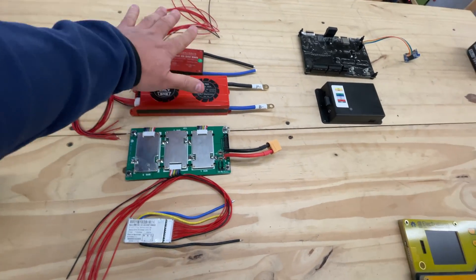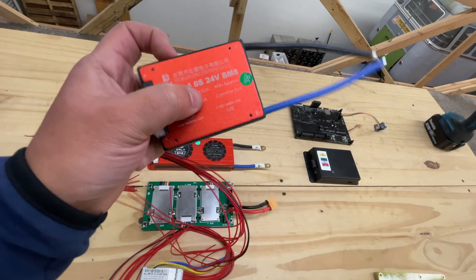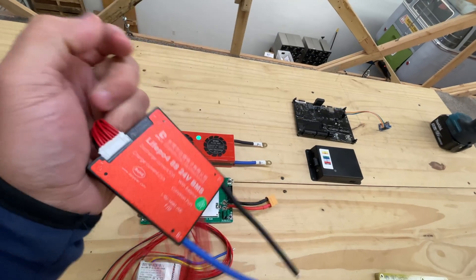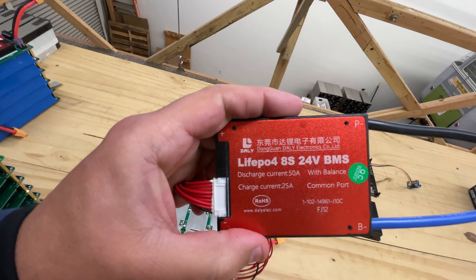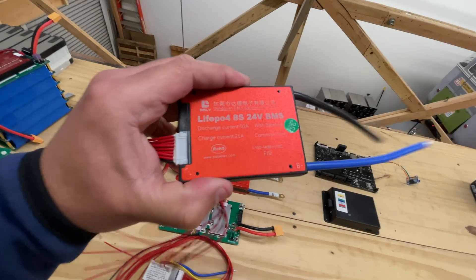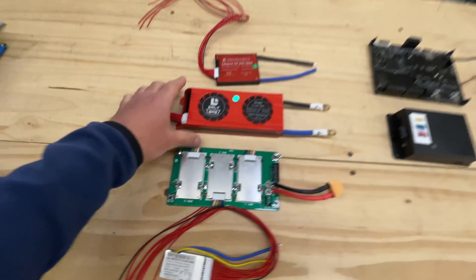On this side, we have the dumb BMSs. These are BMSs that are preset in the factory and they only do the thing that they were set to do. This one runs 8S, 24 volts, and this one runs lithium iron phosphate.